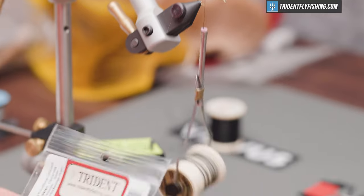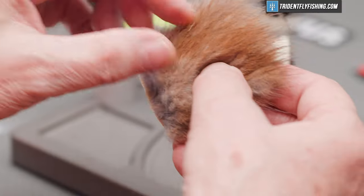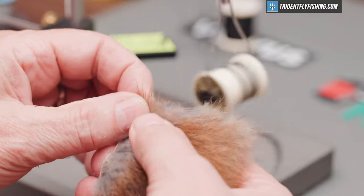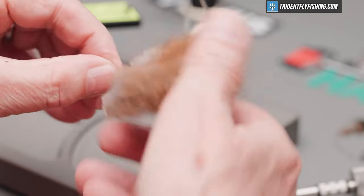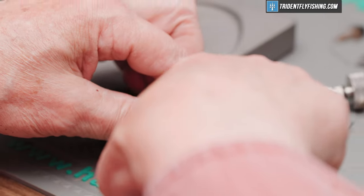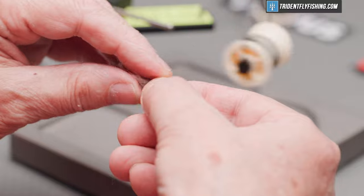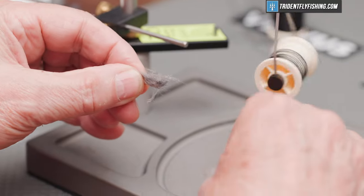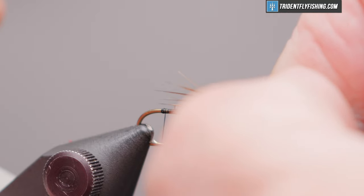The first material today for the tail is just going to be some muskrat fur — we want those nice long guard hairs, so we'll pick a clump of those out. You can also see it's got a lot of gray under fur. That gray under fur we're going to save; that's going to form the body of the fly. Pull that out and set it aside. We want this to be probably three quarters of a hook shank in length.